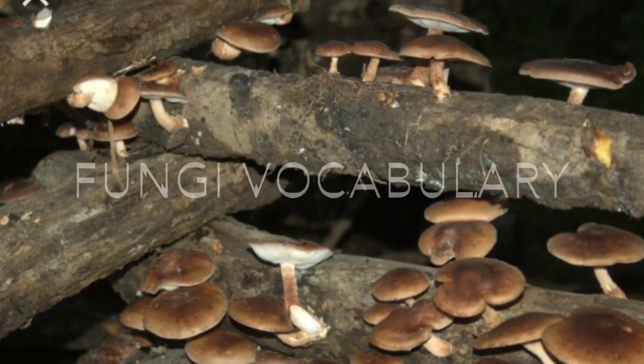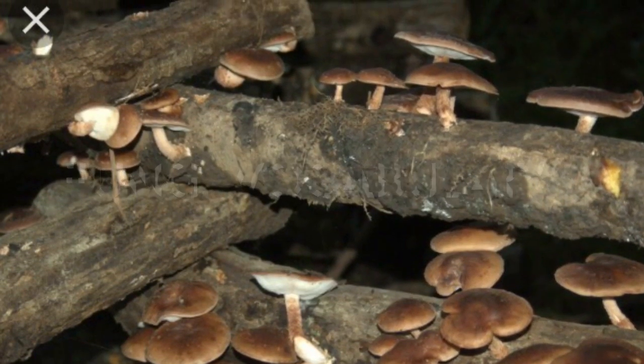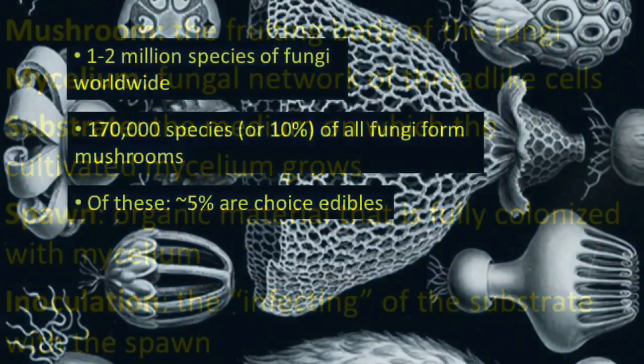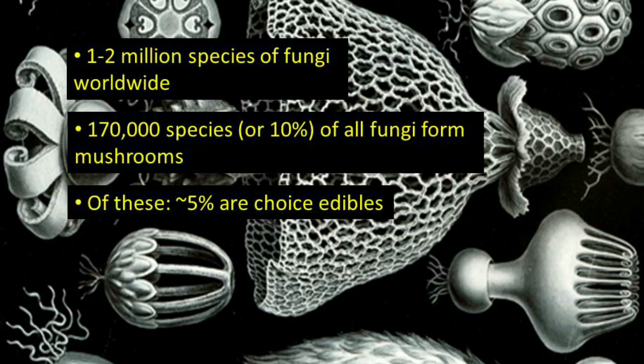Here are some terms that every mushroom farmer should know. Globally there are more than a million species of fungi. However, only about 10% of these fungi form the fruiting body known as a mushroom. Only 5% of all mushrooms are considered high quality edibles.